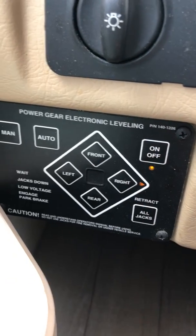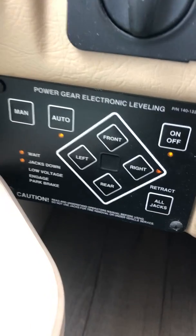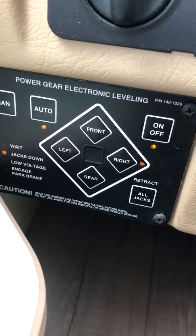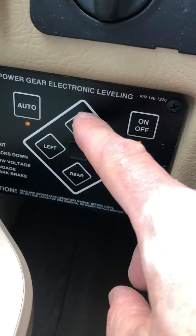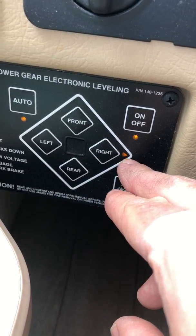Once you get there, you turn them on, you see the lights come on, and you just hit auto. The jacks are going to go down, touch the ground, and it does the front first then the rear. It'll automatically pick up — see, that says the right side needs to go up.